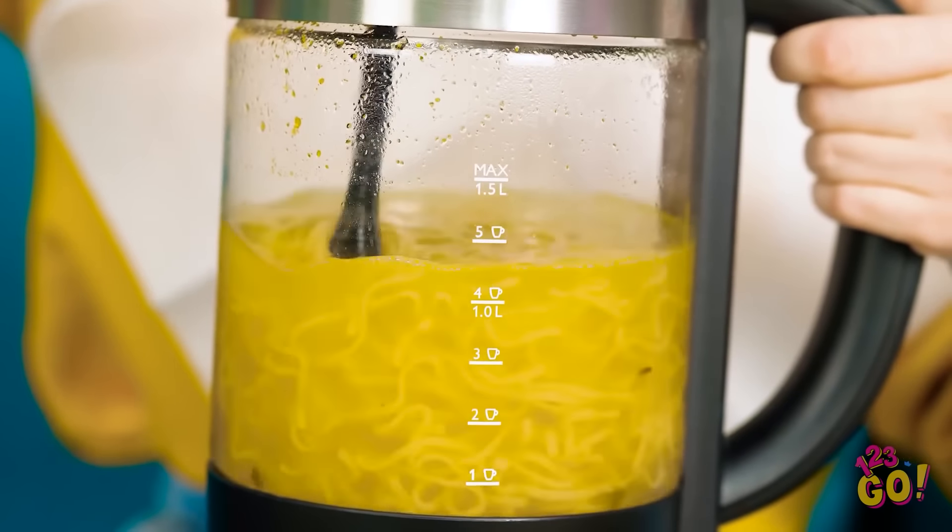That smells so good! Let me just get situated here. Yes, a whole batch of noodles all for me! Don't have a bowl? No problem — you can eat it right out of the pitcher!